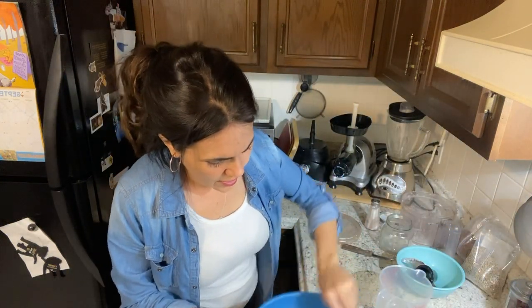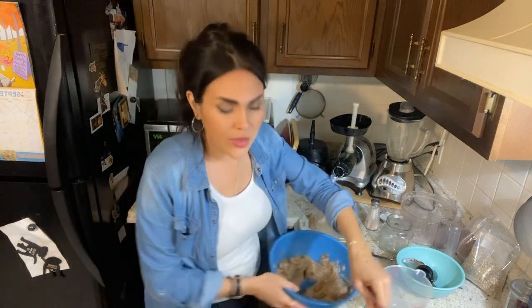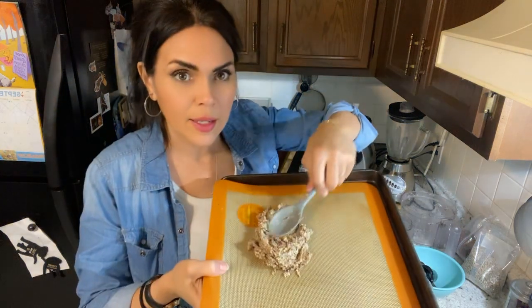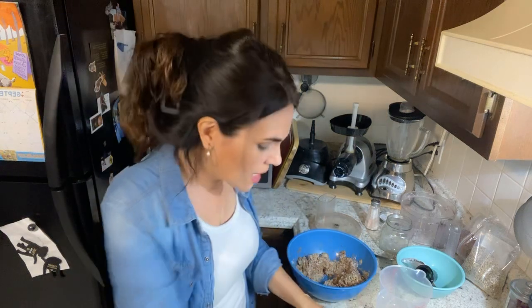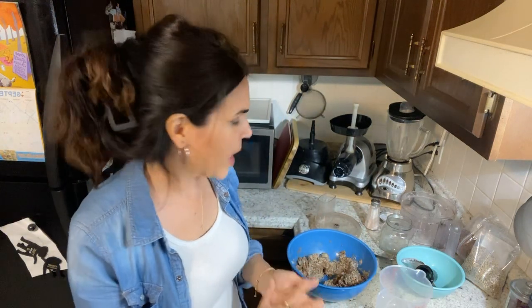Get this all stirred in and put it on our mat. See how this is working really well? Just spread it nice and thin so that it gets nice and crispy like a cracker.